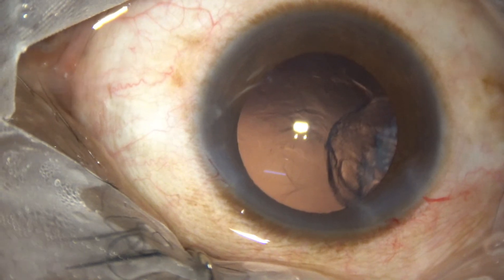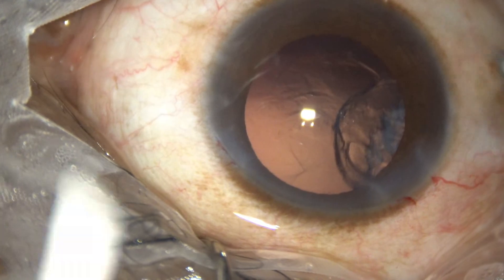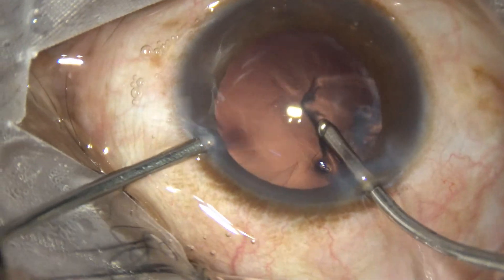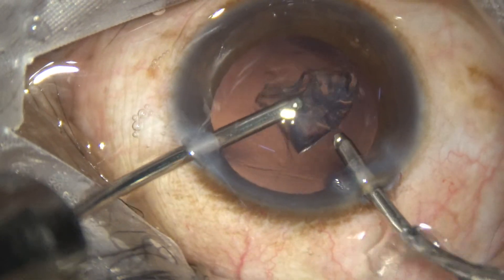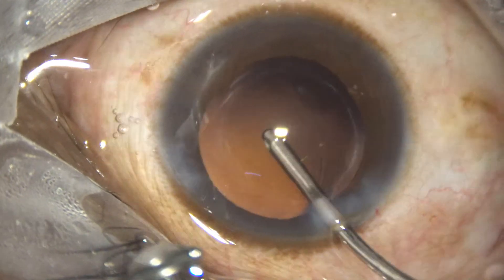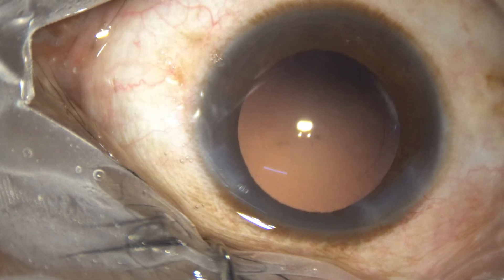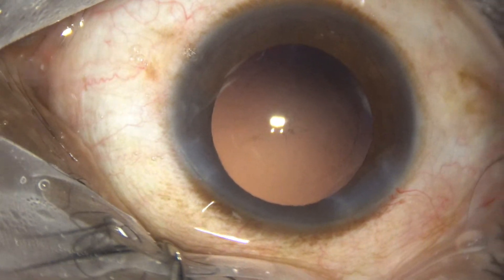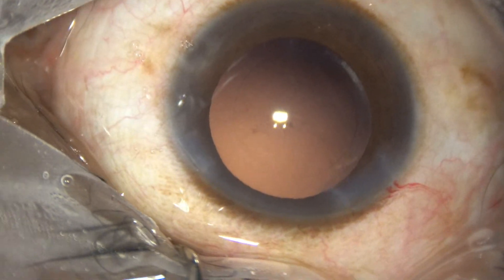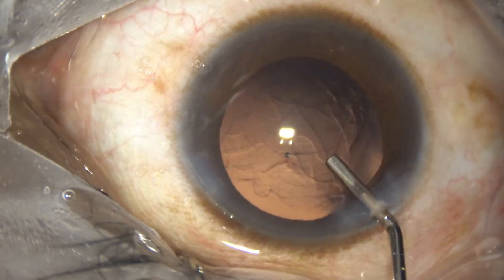We can remove this cortex with bimanual — we will go and lift the anterior cortex and the stability of the anterior chamber will be maintained. And now we can implant an intraocular lens. Since we are suspecting some weakness in the posterior pole of the capsule, we are not going to do hydroimplantation.